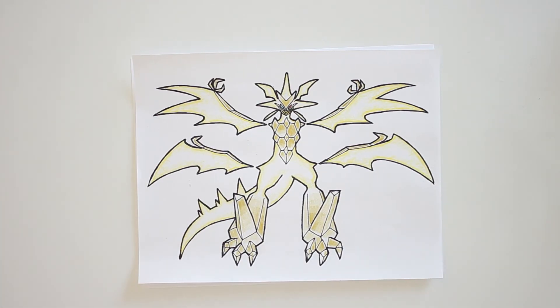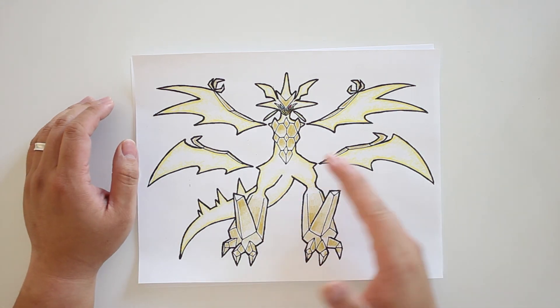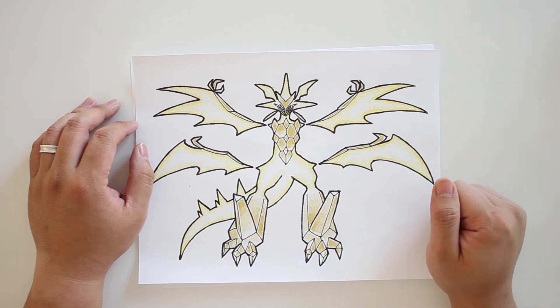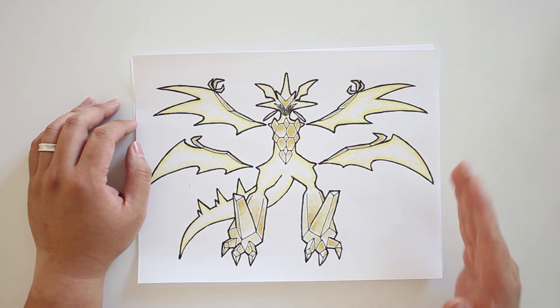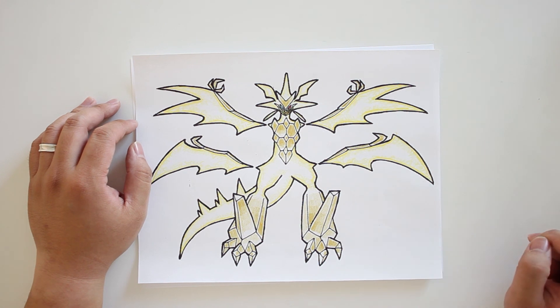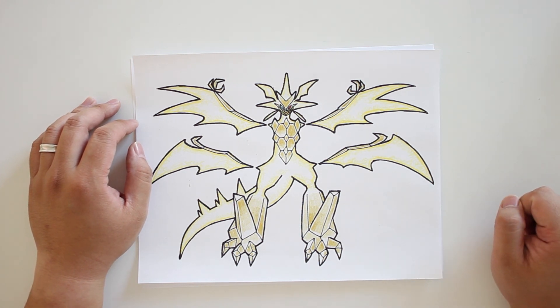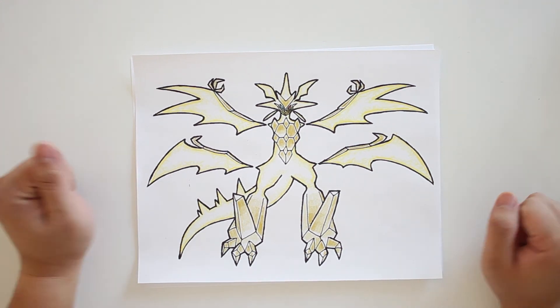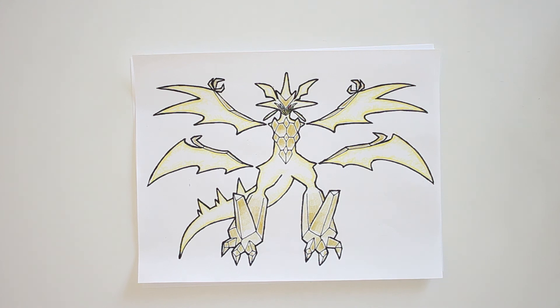And there we have it — Ultra Necrozma from Pokemon. Remember, drawing is like playing the piano: you can have the best instructor and the best music sheet in front of you, but it is only through practice that you will get better and become what you want to be. The whole point of my videos is to provide side-by-side training for you on a daily basis — like riding a bicycle, I might have to hold your bike for you in the beginning, but just keep drawing and before you know it, you'll be flying. I hope you guys enjoyed this drawing tutorial. Let me know in the comments below what you would like to draw next, and please don't forget to like and subscribe. Thank you so much and I'll see you next time.